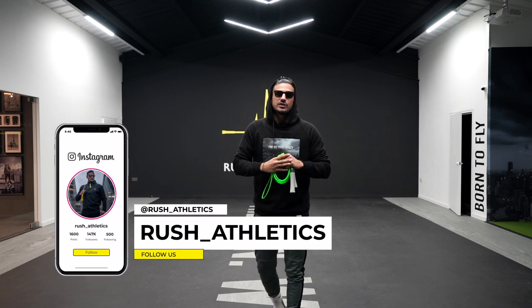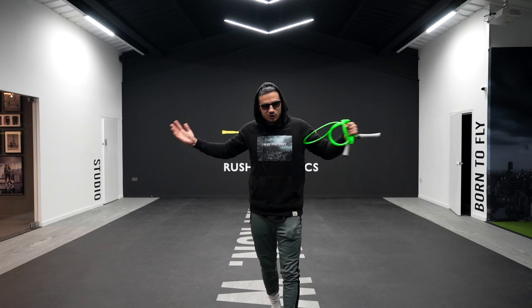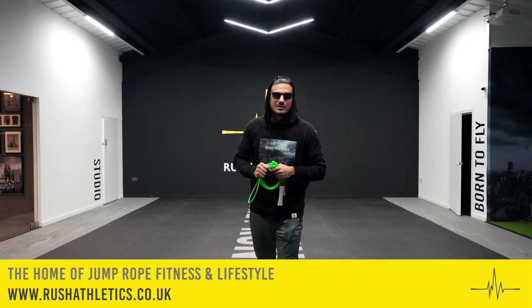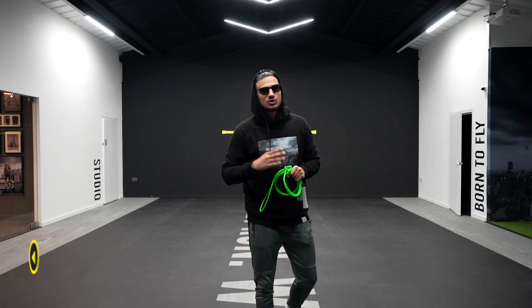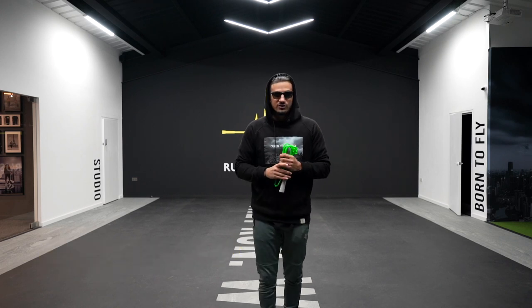What's cracking Jump Nation family, it's your boy Hiroshi, aka The Jump Rope Coach. Welcome back to the home of Jump Rope Fitness and Lifestyle.